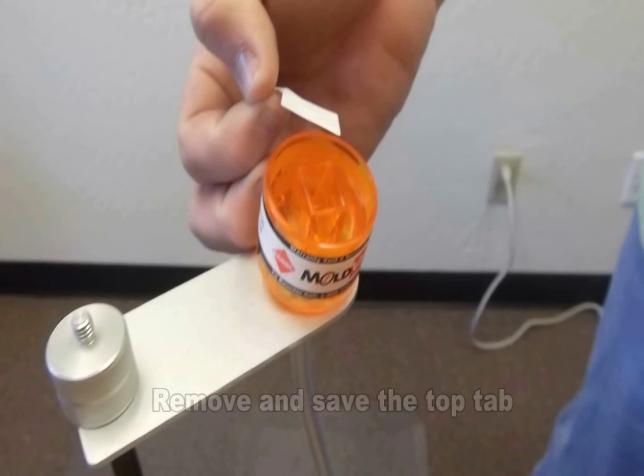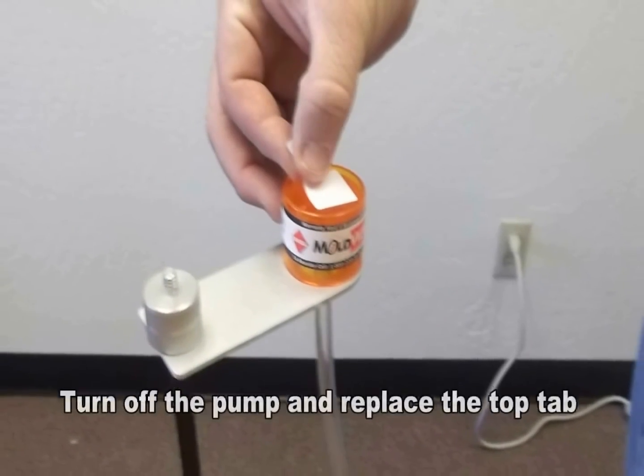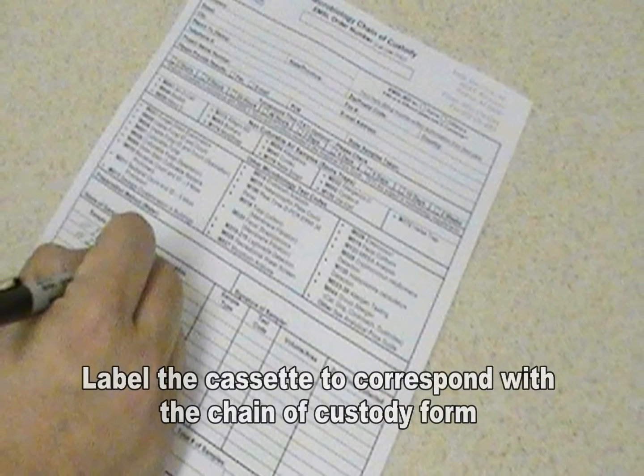Then remove the top tab and also keep this for later use. Turn on the pump and begin sampling. When complete, turn off the pump and replace the top cassette tab. Remove the tubing from the bottom of the cassette and replace that tab as well. Label the cassette to correspond with the sample number on the chain of custody.